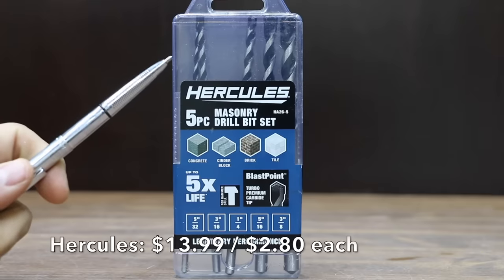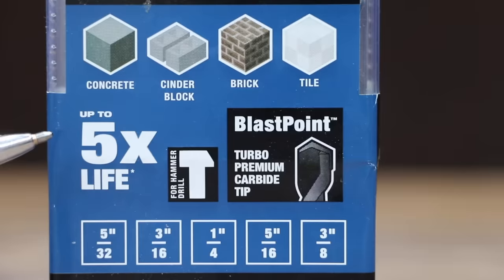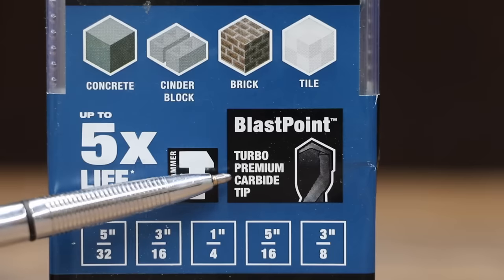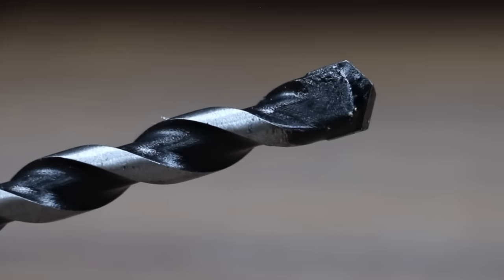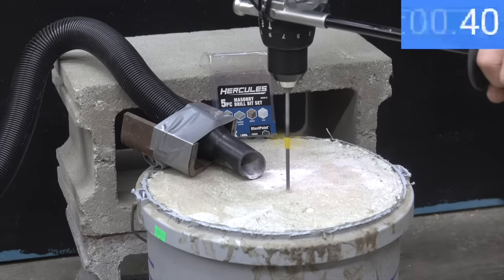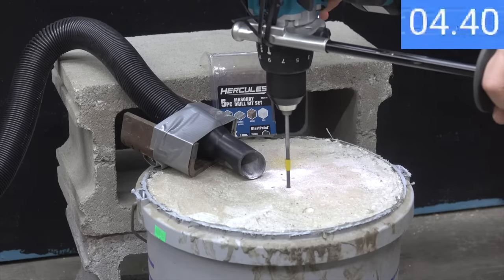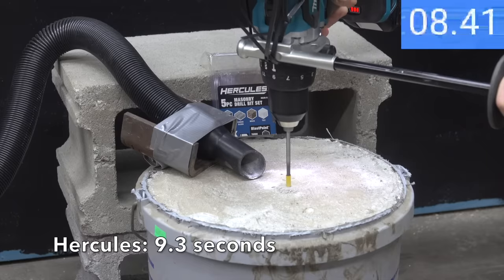At $13.99 for five bits, or $2.80 per bit, is the Hercules brand — up to five times the life, professionally made in China. It features a turbo premium carbide tip that is precision milled to prevent skating upon entry, deep cut spiral flutes that quickly remove chips and dust to reduce heat buildup, and a professional grade high quality carbon steel body. The Hercules didn't waste any time and did a great job with a 9.3 second time. The Irwin brand is still in the lead.